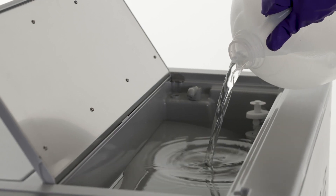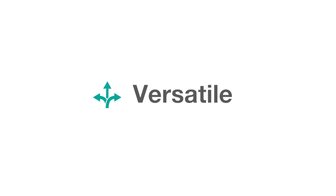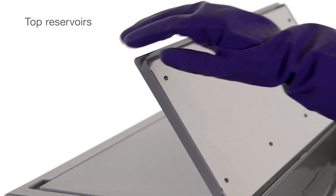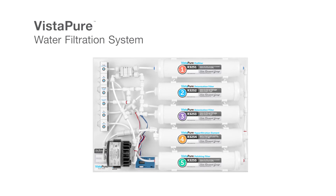Fresh water is used in every cycle, which reduces the build-up of oils and debris. StatClave offers a number of filling and draining options including easily accessible and cleanable top reservoirs, front manual fill, and a rear fill option that can be connected to the VistaPure water filtration system for automated filling.